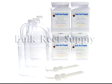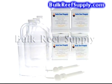Welcome to BulkReeSupply.com. In this video we will describe what the two-part solution is, why it is important, benefits over other systems, differences between the available kits, and information on what recipe to choose.